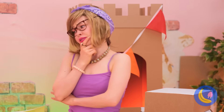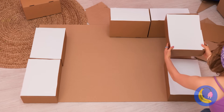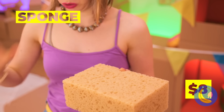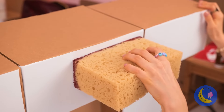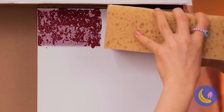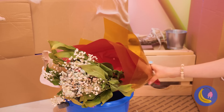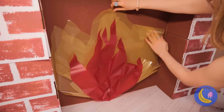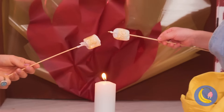Are you feeling cold? This should help. Inspiration strikes — stack up some boxes and we've got a fireplace. Take a sponge, add some color, and brick laying has never been easier. But a fireplace needs, well, fire. Take some colored plastic. Now let's toast some marshmallows. A candle sure comes in handy.